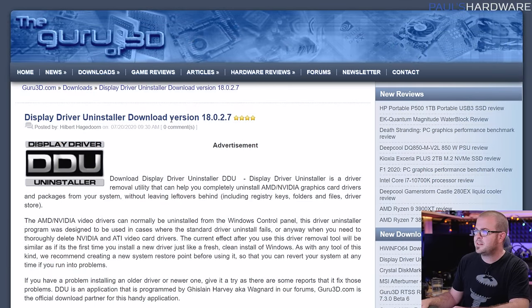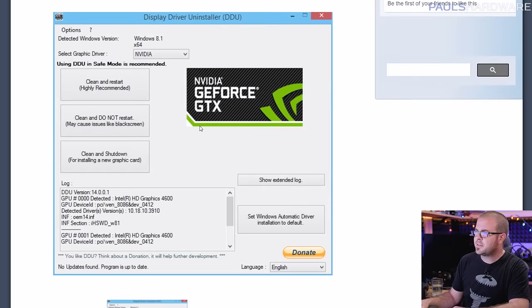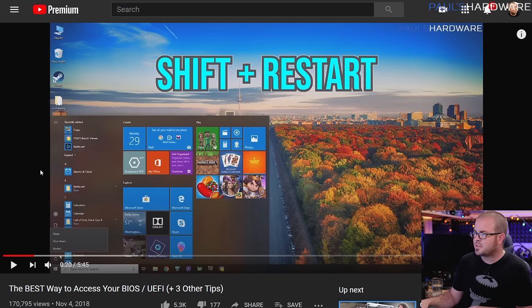However, much like questions about reusing a Windows installation after a hardware upgrade, the answer is yes it can work — but what if it doesn't? The first thing to do is download DDU (Display Driver Uninstaller) from guru3d.com. You can choose whether you have an Nvidia or AMD card and then clean and restart. This wipes the drivers and settings for a clean start — but you will need to boot into safe mode to run DDU.